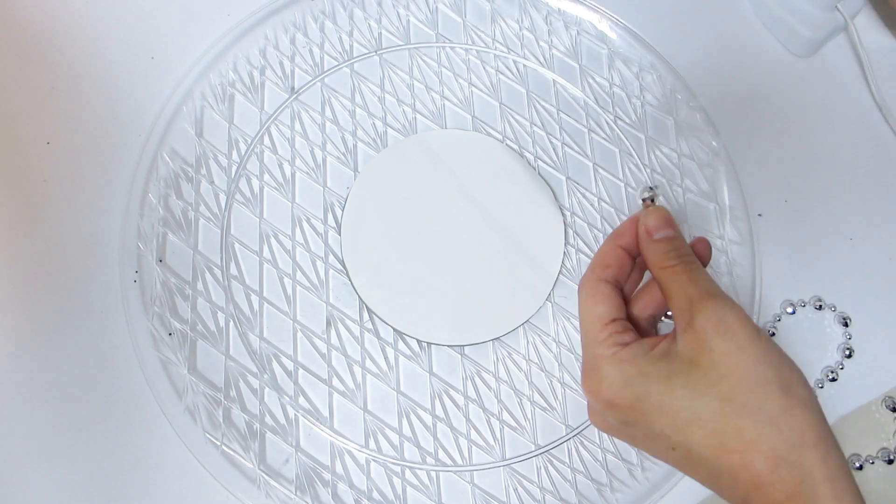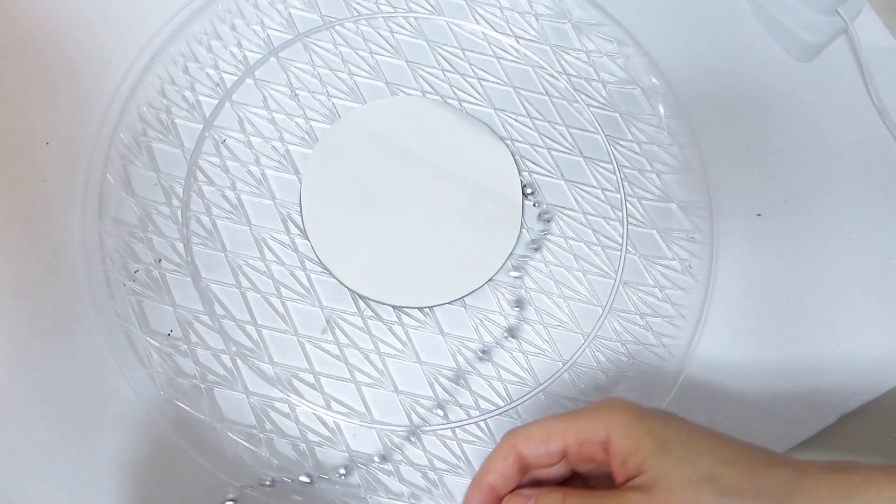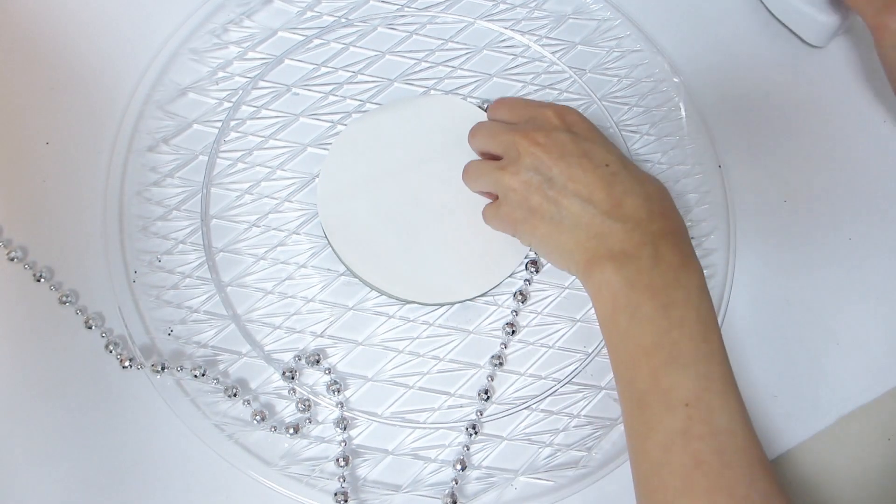Using some hot glue, adhere a string of silver beaded necklace creating a border around the mirror. Once done, set the tray aside.